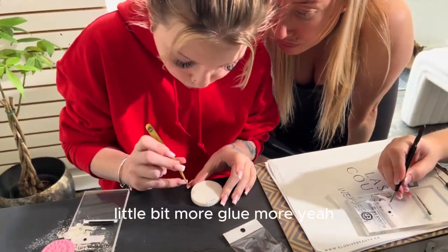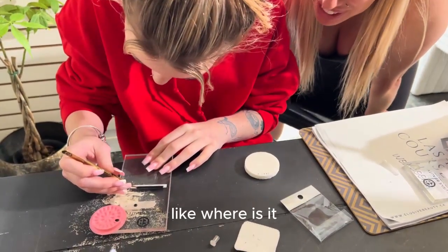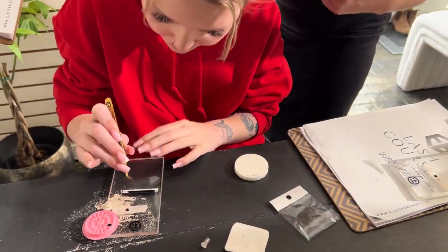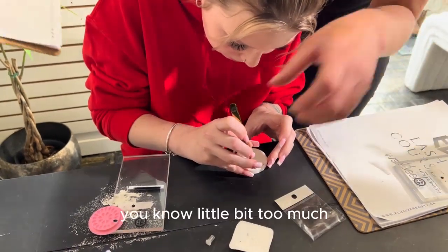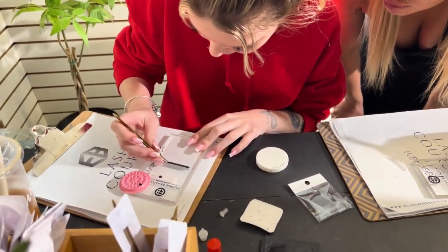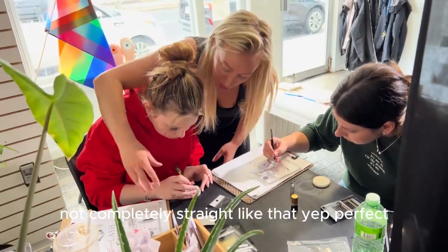A little bit more glue. More? Yep. There we go. In and out. There we go. Not completely straight, just like that. Perfect.